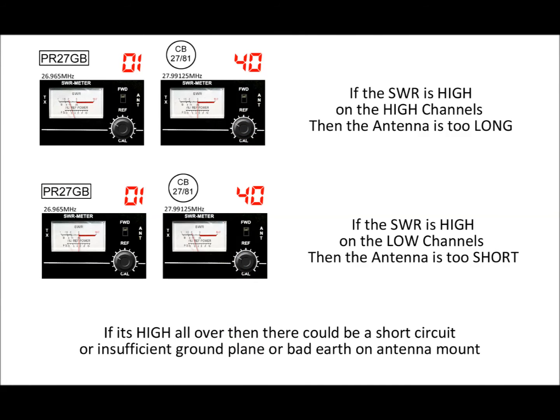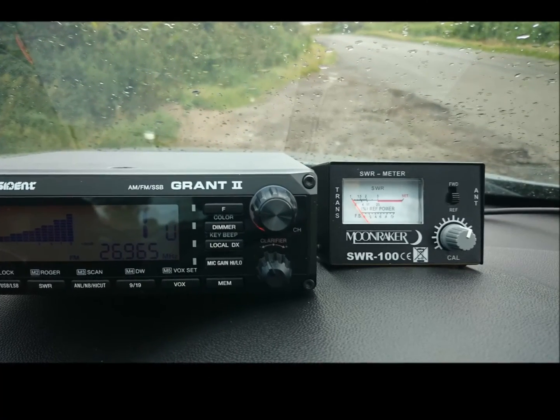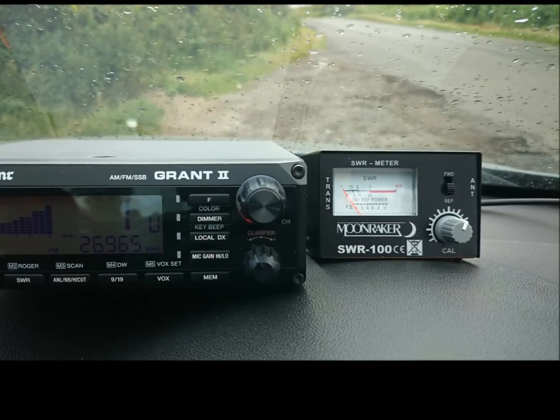A useful tip: if the SWR is high on the high channels the antenna is too long, and if it's high on the low channels the antenna is too short. I would do channel 40 of the upper band and channel 1 of the mid block — that gives you a good wide spectrum. You really want a mid-range reading at channel 40 on the mid block for a nice SWR. I'm getting quite low on one end of the spectrum and up to about 1.5 on the other end. I'll show some photographs at the end of this to demonstrate that.